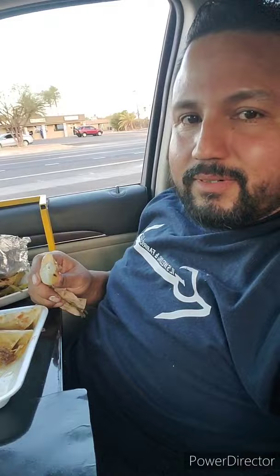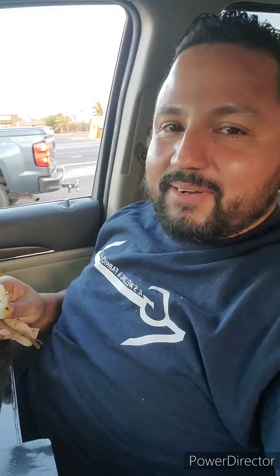And if I had a passenger, there's enough space for a passenger to sit over there and enjoy their food as well. This is the maiden voyage of the Grip Tray — the first time it's ever been used outside of my house or for pictures. This is the most comfortable I've ever eaten in my vehicle. I got my tacos and I'm telling you, these things should be everywhere. It's a pretty cool idea.